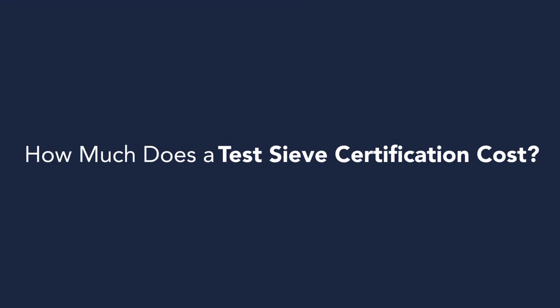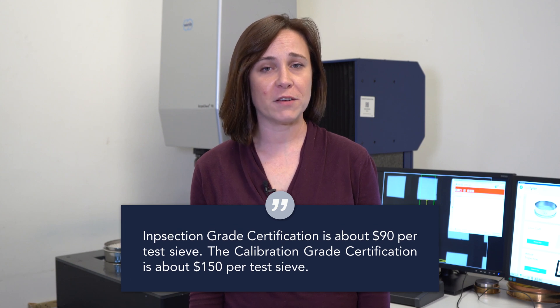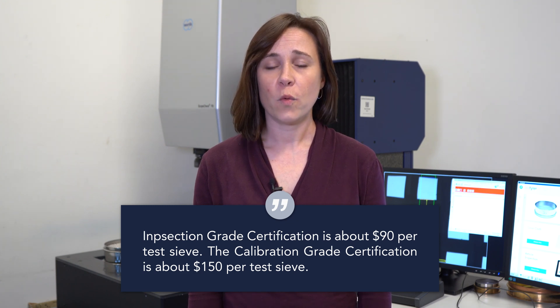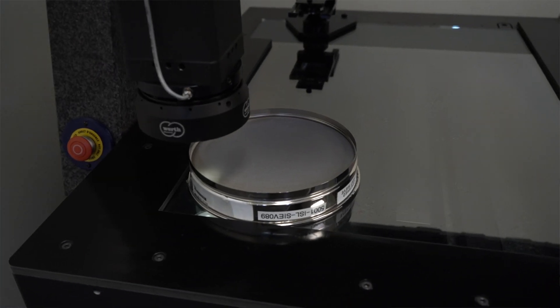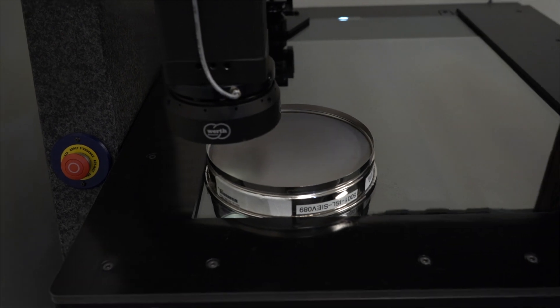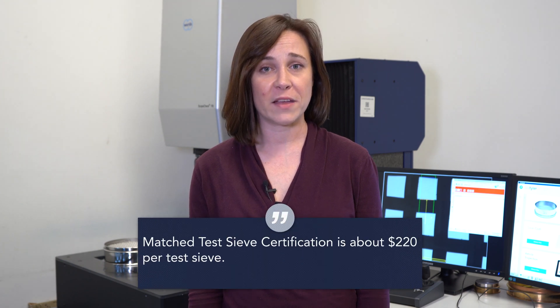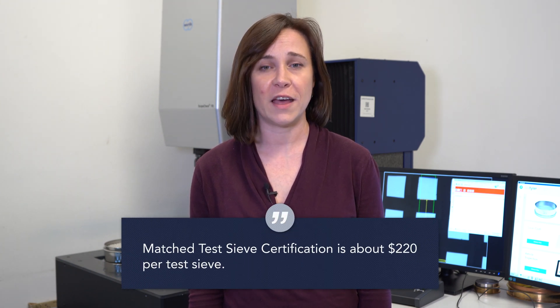How much does certification cost? Inspection grade certification runs about $90 per sieve. Calibration grade certification runs at about $150 per sieve. We also offer an option where we do inspection grade certification on performance matched sieves. This is ideal if you have multiple locations all testing the same material. The matched service costs about $220 per sieve.